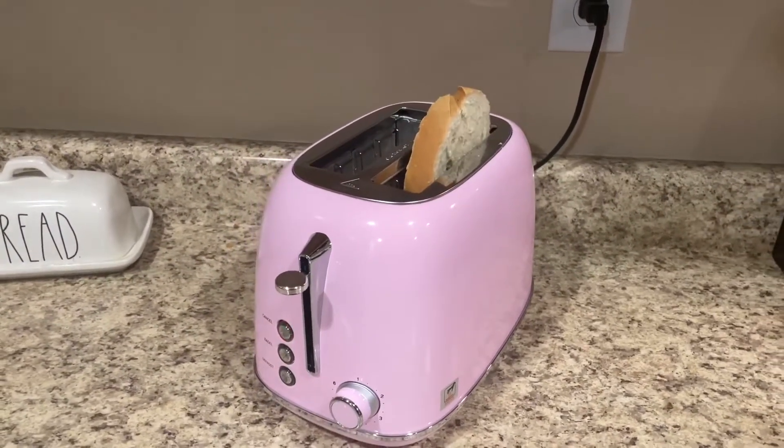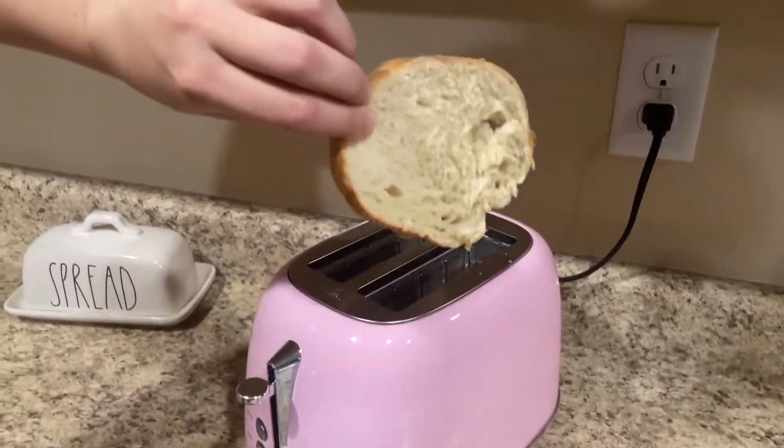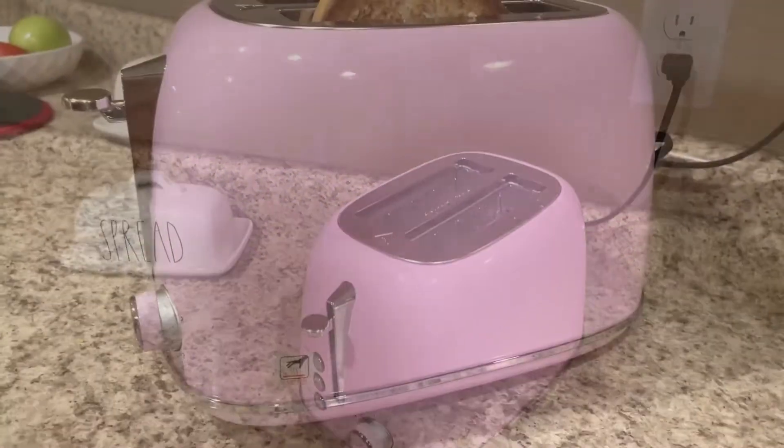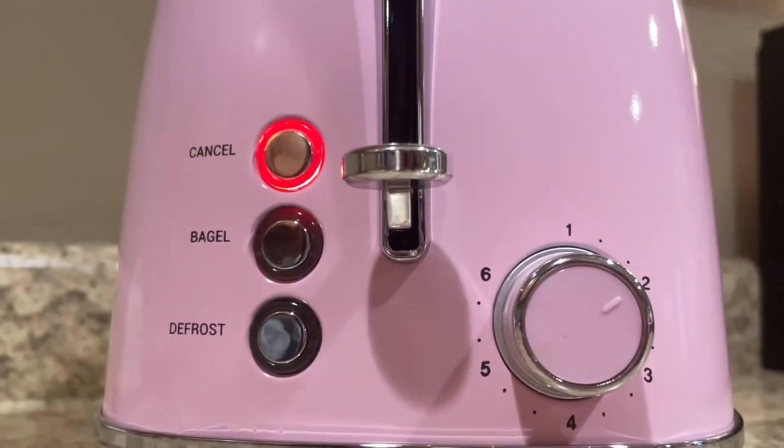I set it to level one here so you can see the level of toastiness, and then in the next clip on level two — so twice toasted. That is how it looks. Very effective, I really love it — check it out.